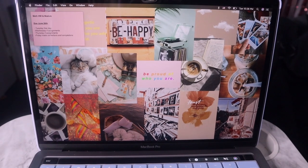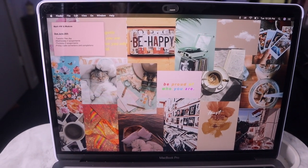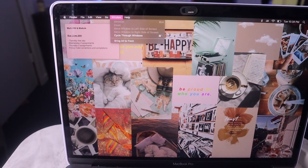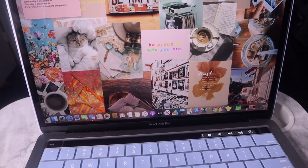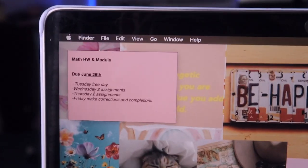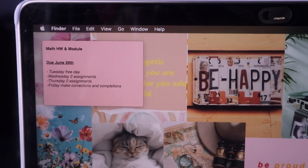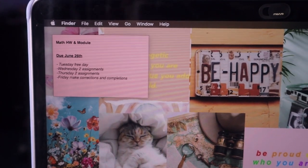I made a few more customizations: I changed my accent color to pink — just because it's my favorite color. I hid my dock down here so you just hover to make it appear, but I like how it looks without it showing. I also added a sticky note for my school work schedule, just so I have a little reminder.